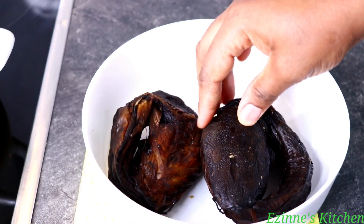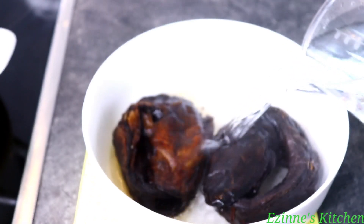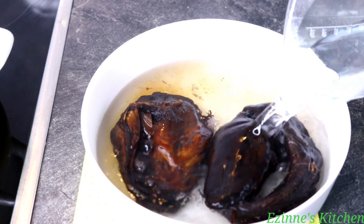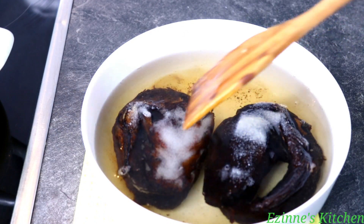Moving on to the next step, I have to start washing the dried fish. To make it easier for me to debone, I'm going to pour hot water on it and introduce salt. This is to kill the germs on it and also make it easier for me to debone. I'm going to set that aside.